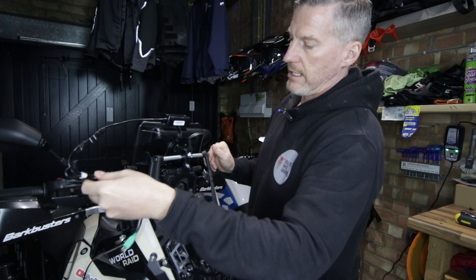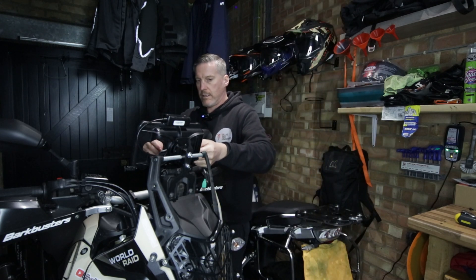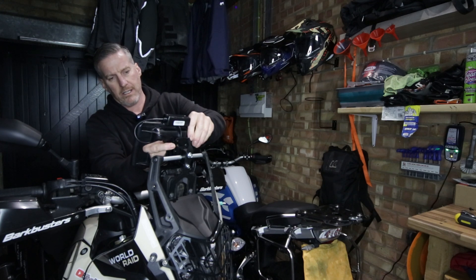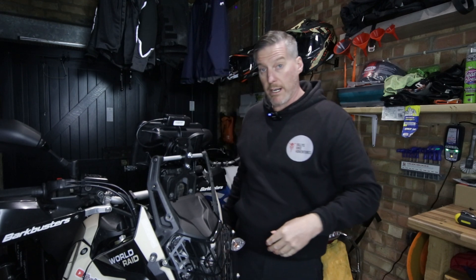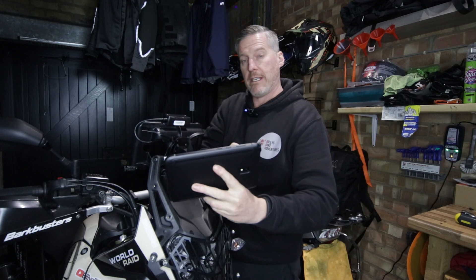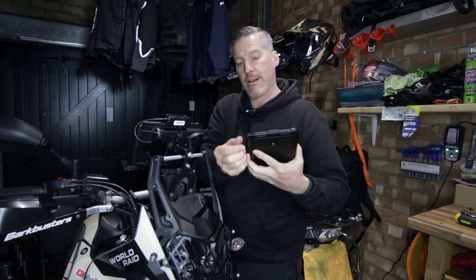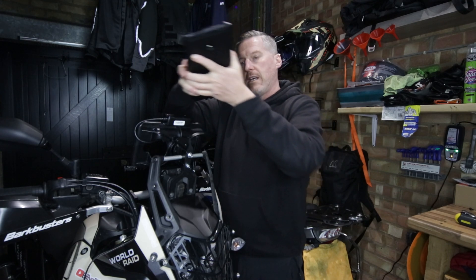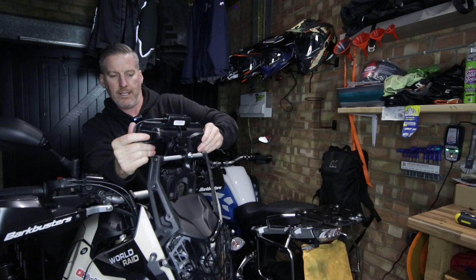The next thing to do now is to locate the cable through the mount and cable-tie it as I showed before. RAM mounts do provide you with the relevant cable ties. Because the tablet mount is on upside down, the tablet has to go on upside down. The Galaxy Tab 3 comes with a touchscreen pencil, so the only thing I need to be careful of now is to make sure that I don't lose that pencil when I'm riding — I'll probably have to take it out and put it somewhere safe. But for now I'm just going to push the tablet into the cradle and that's locked in. Looks the bee's knees.